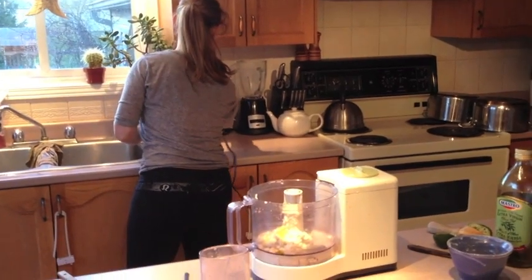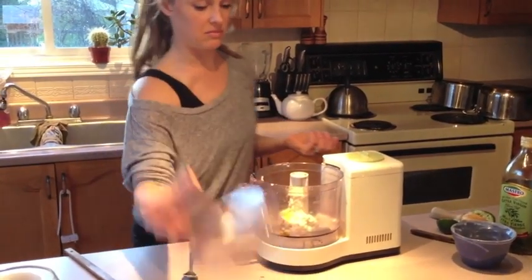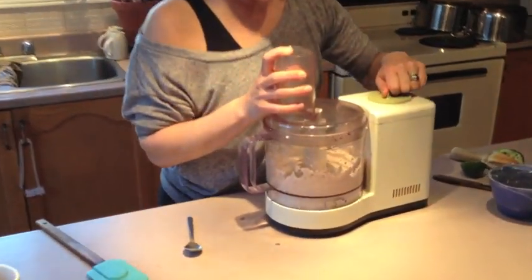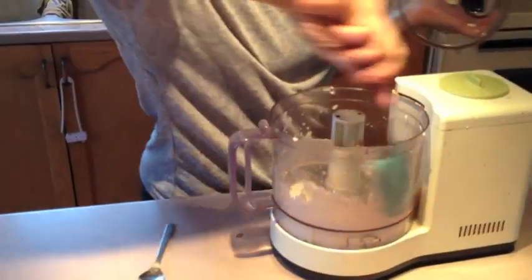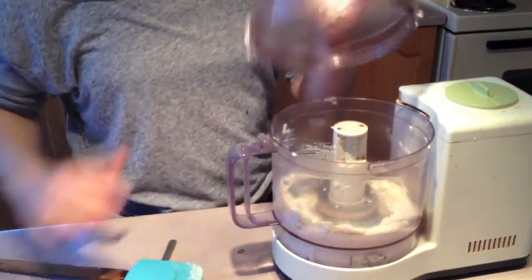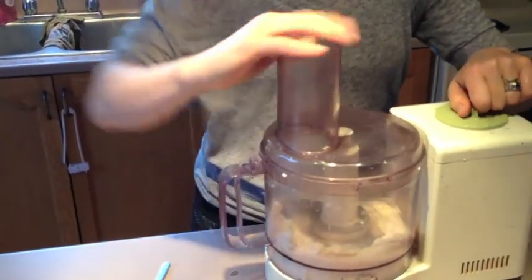How long do you blend it for? Until it looks creamy and smooth. You can break up a probiotic in there and leave it on your counter for a while, and it'll actually start to taste even more cheesy.